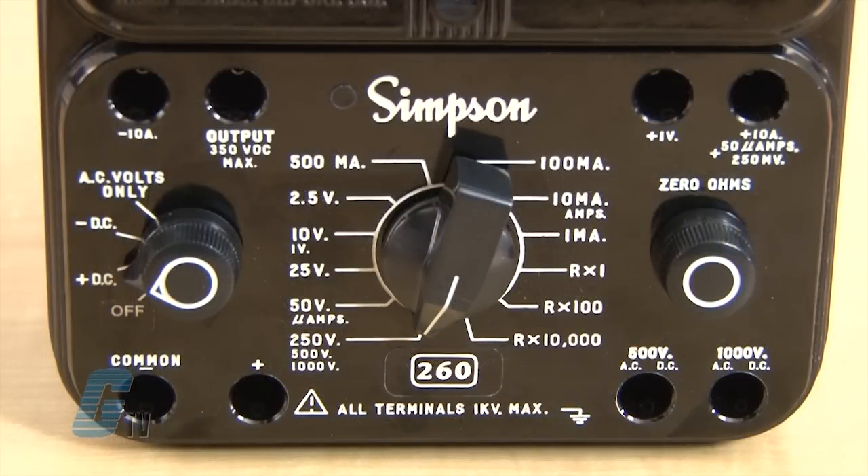The DC voltage ranges from 250 millivolts up to 1000 volts, and the AC voltage ranges from 2.5 to 1000 volts. DC current measurements range from 50 microamperes to 10 amps.